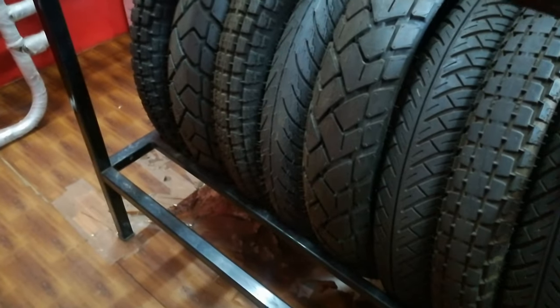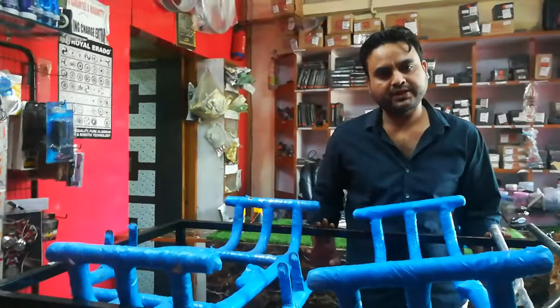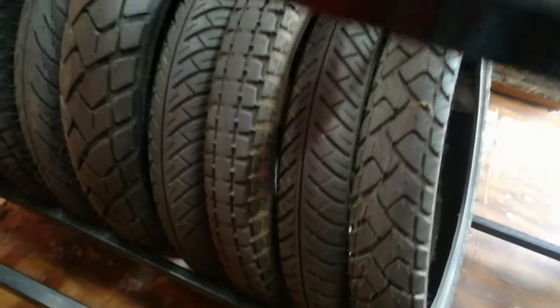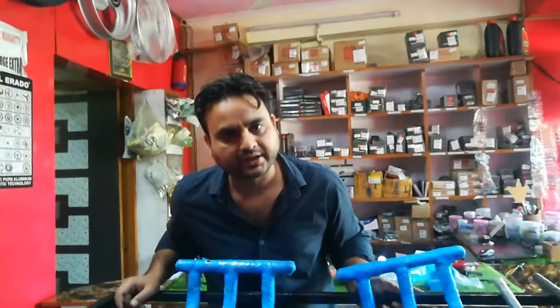We also have tires available here in the shop. We carry brands like CEAT, Ralco, and MRF — whatever you want, in tube and tubeless options. If we talk about the price range: CEAT front tires start from ₹1,600, and the rear starts from ₹2,200; MRF is also available.